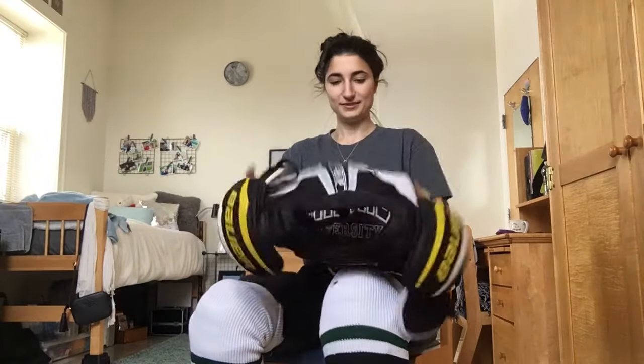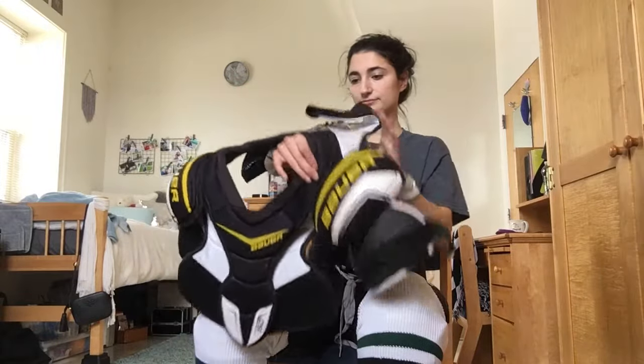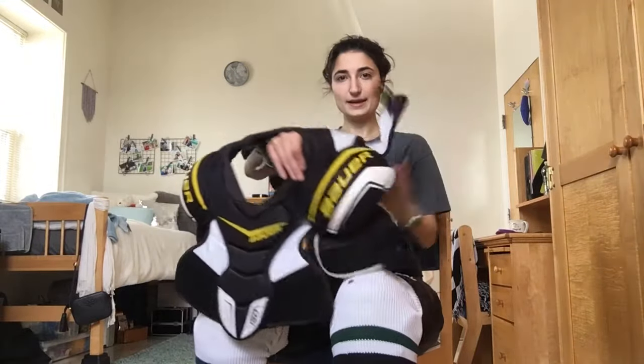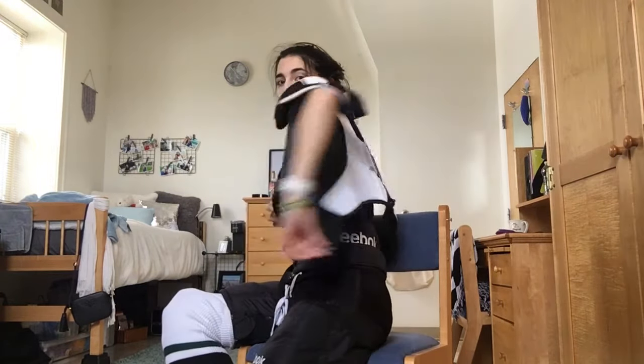Your bottom half is done. Now we're going to take our shoulder pads. Make sure the velcro side is up front and the straps are in back — you can just flop it over your head. Just like your shirt and pants, the tag tells you which side goes first. I like to go with my left side first, and there's a strap in the back that you're going to tighten as much as you want so it doesn't move.